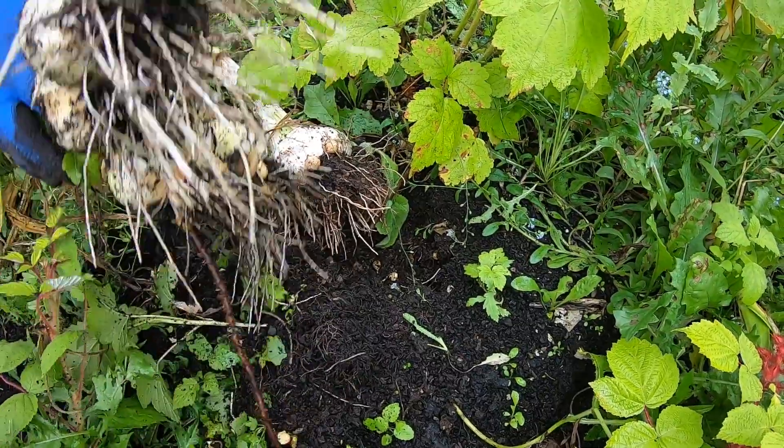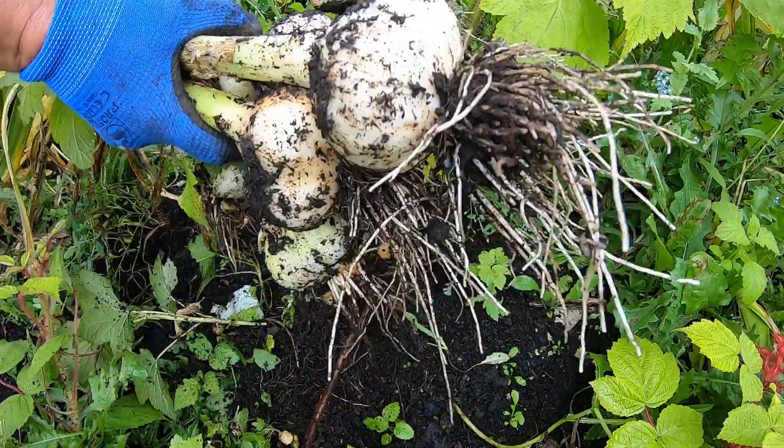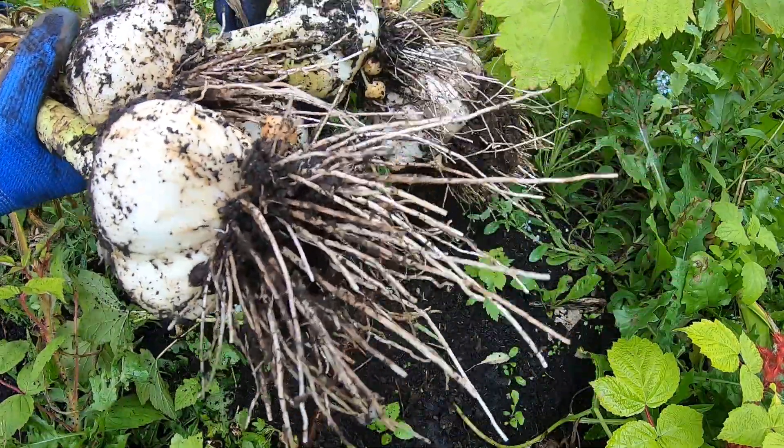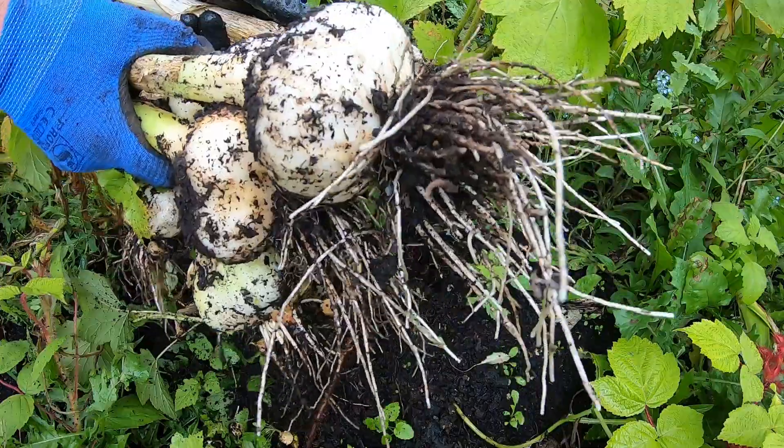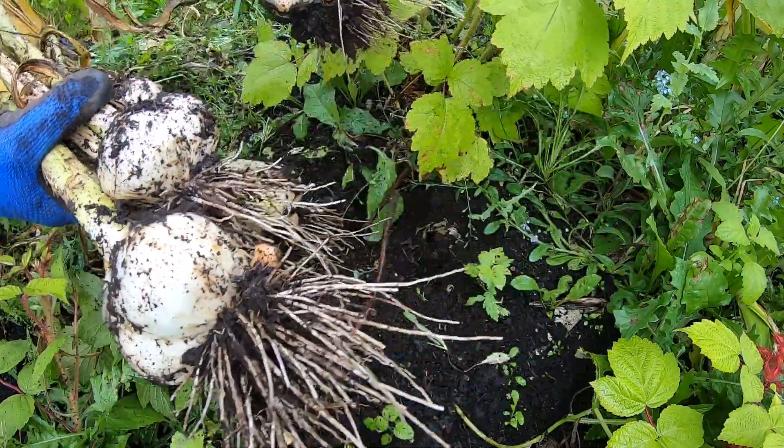I assume six individual ones of these is probably more by the kilo — there's probably more harvest in it if you were to weigh it. But I'm happy with that for a harvest.